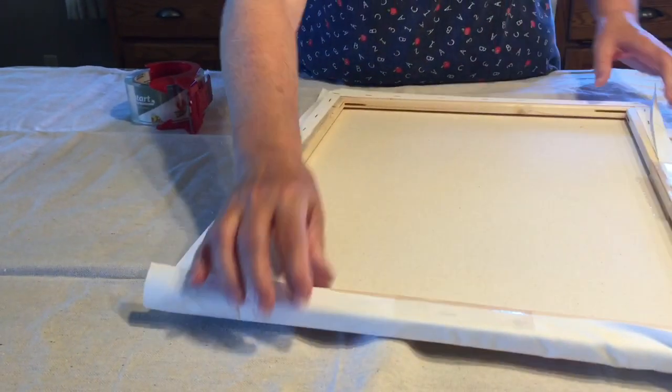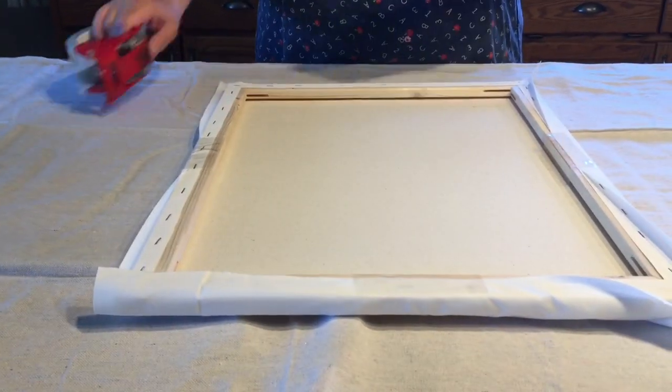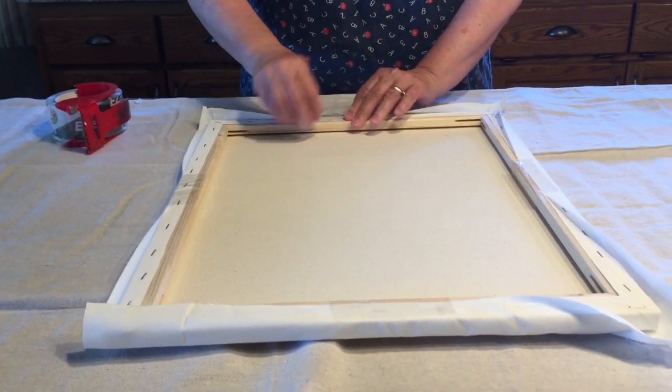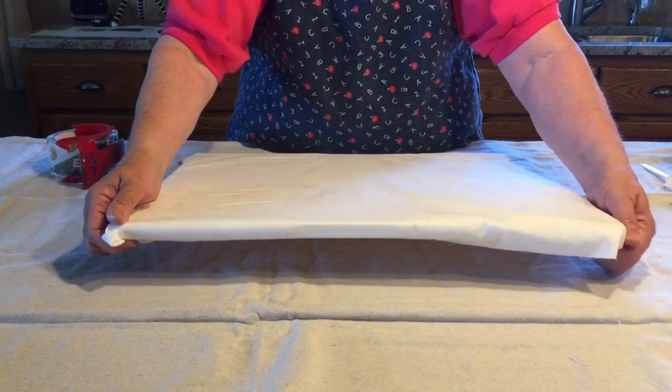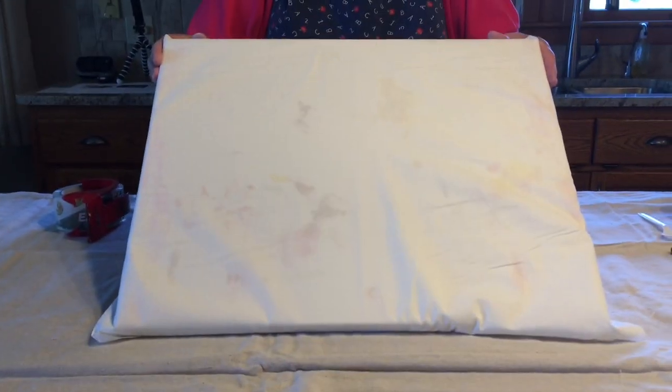After the paint has dried on the muslin, you'll be able to untape the muslin from the canvas and reuse your stretch canvas for future pours.